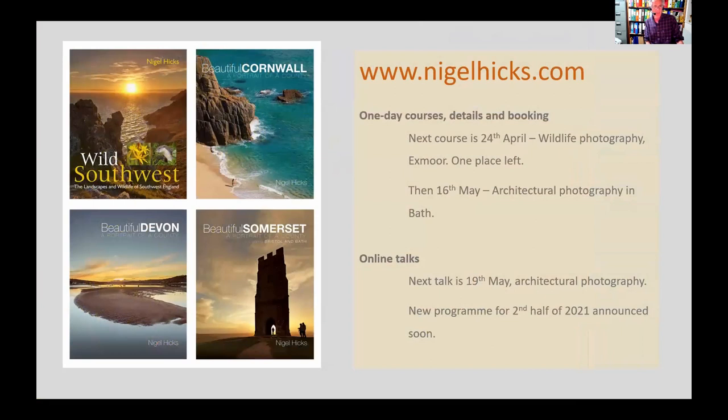My books are available in shops and online at nigelhicks.com, along with details of upcoming online talks. The next online talk is 19th May — architectural photography. I'm running out of my topic list so I'll be creating a new one soon; if you have ideas for subjects you'd like covered, please let me know. In terms of photography courses, the next one is this weekend, 24th April — wildlife photography on Exmoor photographing red deer and hopefully dippers, with just one place left. The course after that is 16th May — architectural photography in Bath.